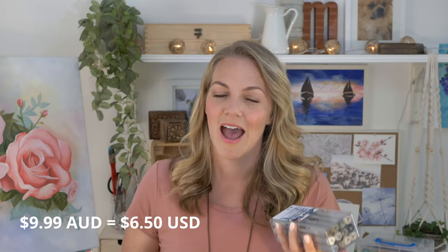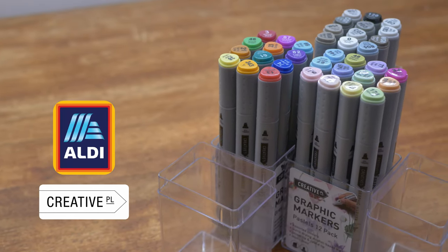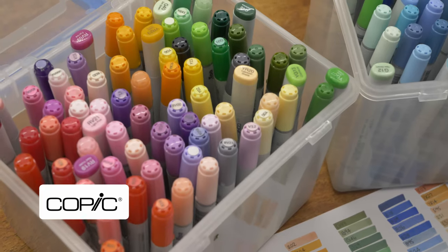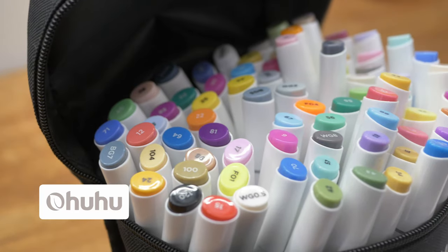Hey guys, I'm Taryn, thanks for stopping by to check out my very first review. The COVID restrictions are slightly loosening here in WA, so I was able to get down to Aldi to grab these special alcohol markers. They're on special, so I thought that was an absolute bargain, so I bought all three. I got the bright palette, the pastel palette, and the grey palette, and I'm going to compare them to some Copic markers my friend Julie lent me, and my Ohuhu markers that I use all the time.